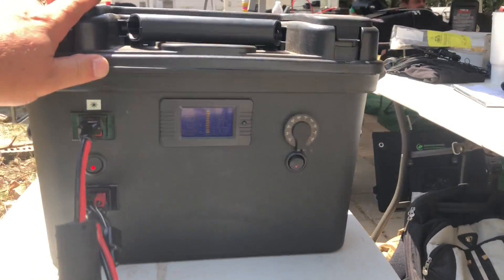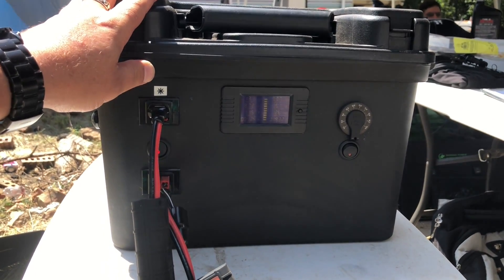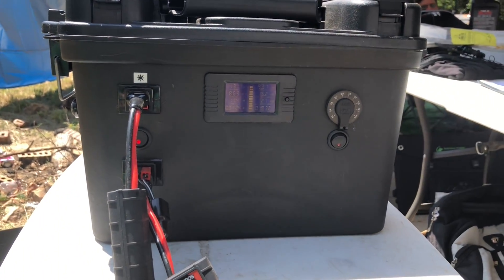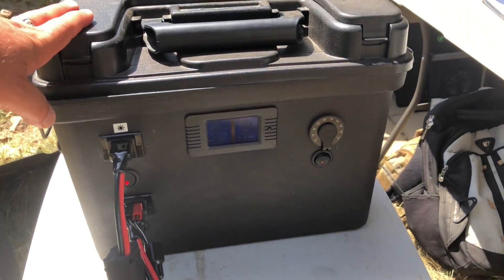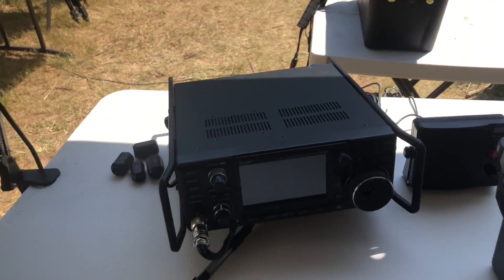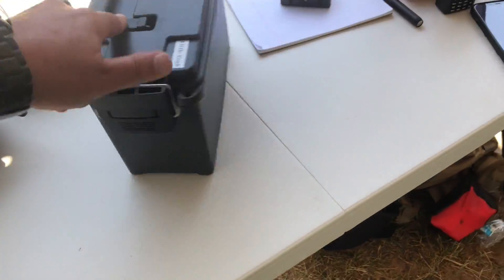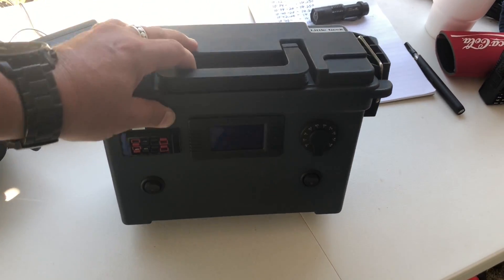I'll show you my station here. I brought along BigGeek — you guys have seen the video of this, and if you haven't, you should check the video I'll link after this. That's what's going to be powering my 7300. Got the 7300, my boom mic, my foot switch. Also brought along Little Geek just to charge things — there's a 10-amp-hour battery in there. Let's get these solar panels out in the sun. It's noon on a hot Texas day, so we should be able to get maximum current out of these things. Stay tuned.